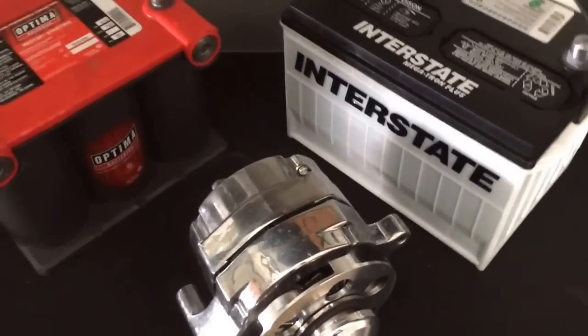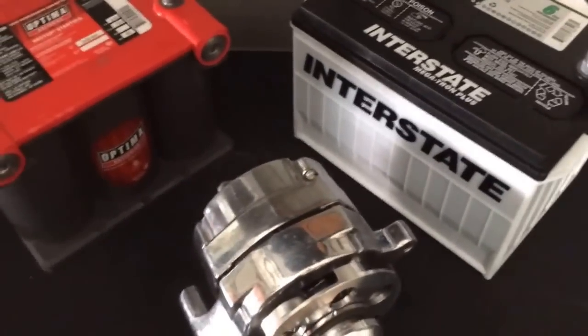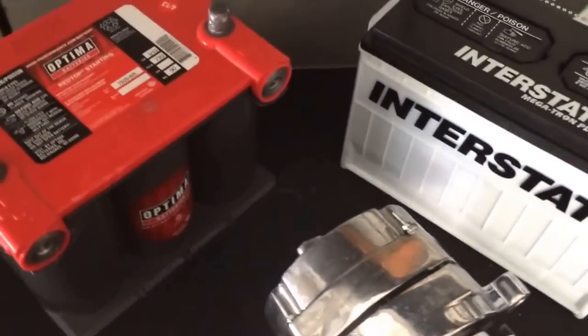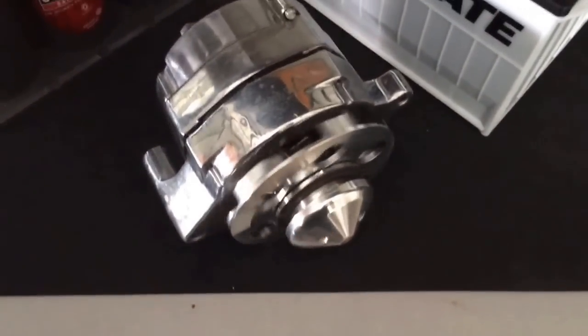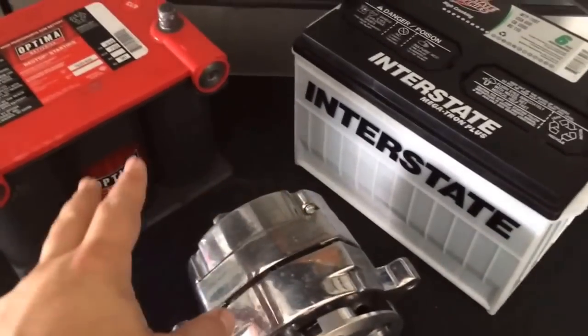Welcome back. This is going to be a bit of an opinion piece and I'm not going to make it long-winded. You'll see in front of me I have a brand new Interstate battery and the old Optima battery that has let me down more than a few times. This most recent time, this here was the culprit — so I can't really blame the battery — but I'm going to tell you which one I choose.